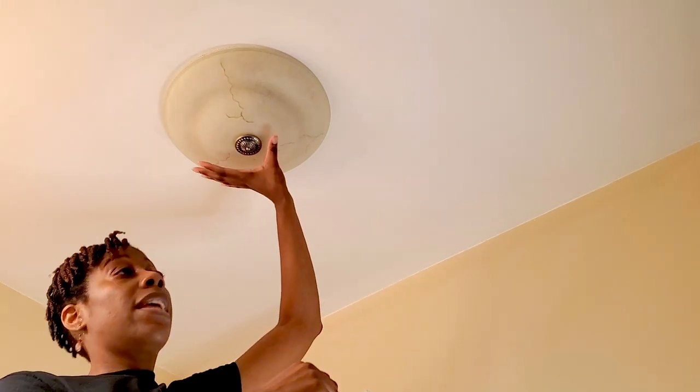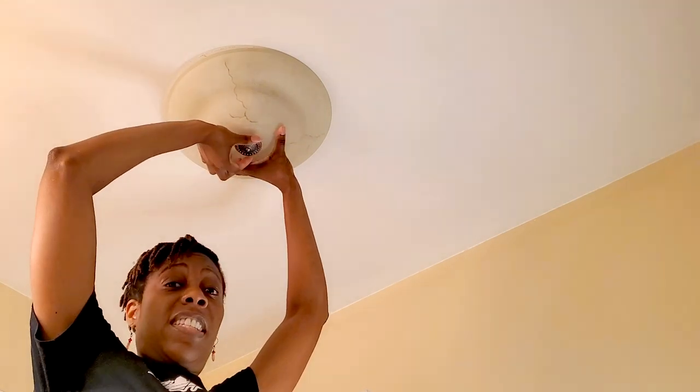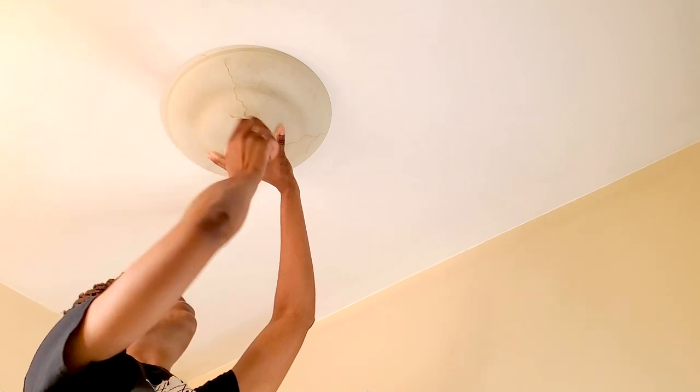I went to Walmart and got some light bulbs. You don't change light bulbs frequently, but if you happen to not have help, it's going to be simple and easy. First thing we want to do is make sure we secure a piece of furniture or a step stool if you have one, and then I'm going to secure my hand here.